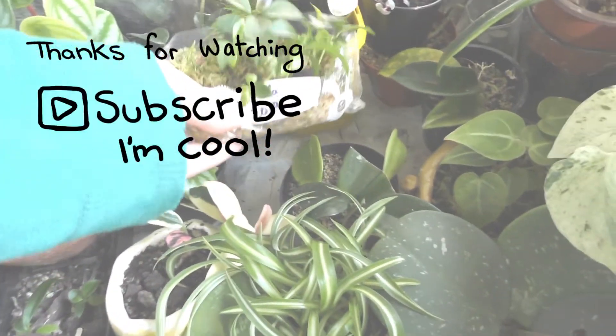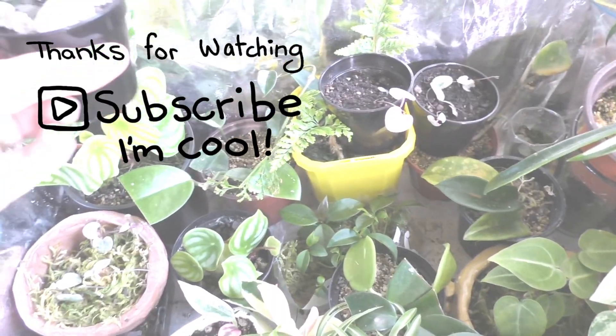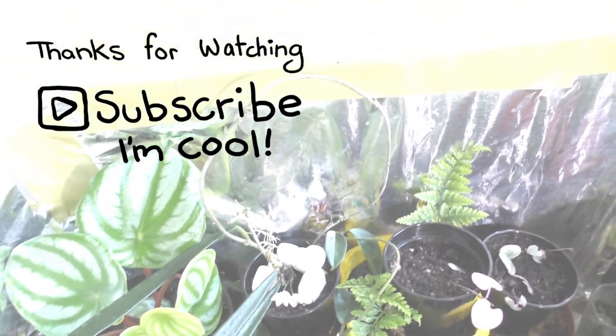And that's it - that's all of my plants! Thank you so much for watching. I hope you hit that subscribe button to see more from me, and I'll see you in the next video.